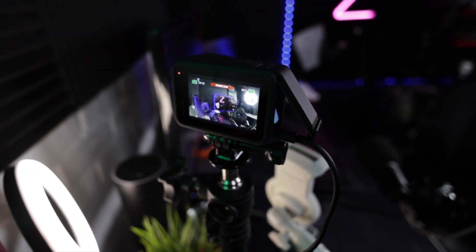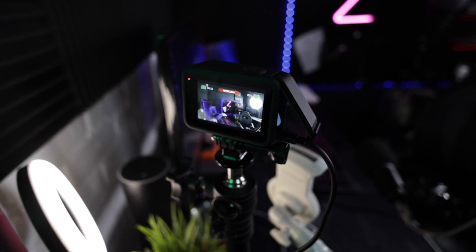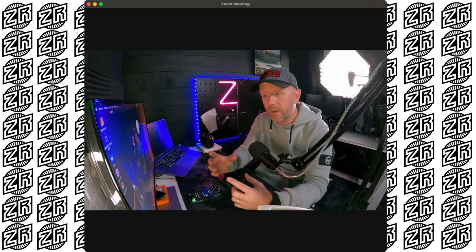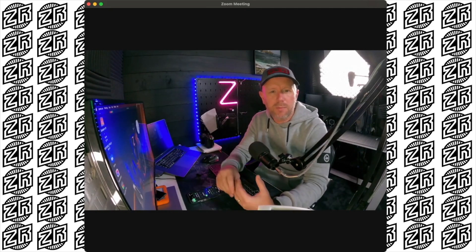One thing I will say is that you might have to turn HyperSmooth off. If you have HyperSmooth on your GoPro, turn it off, because that sometimes creates a little bit of delay in the audio when you're syncing it. So just turn HyperSmooth off and that will help with that issue.